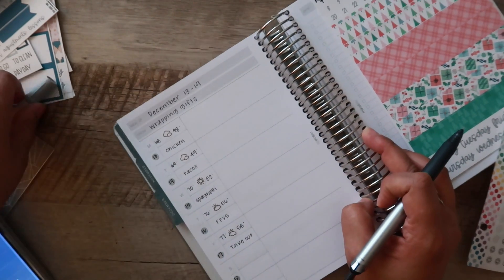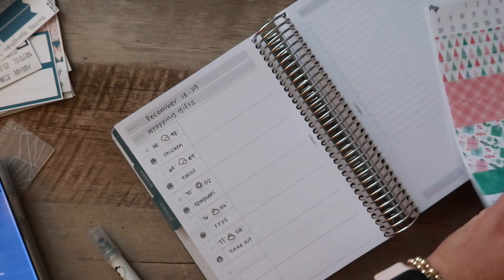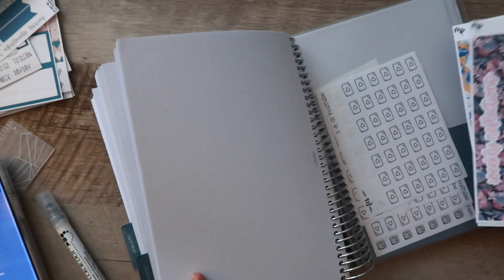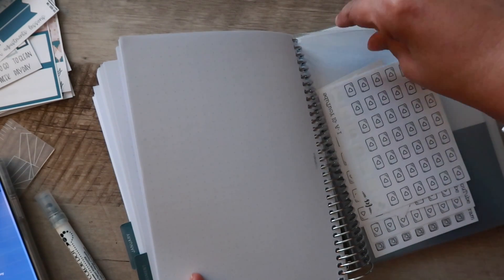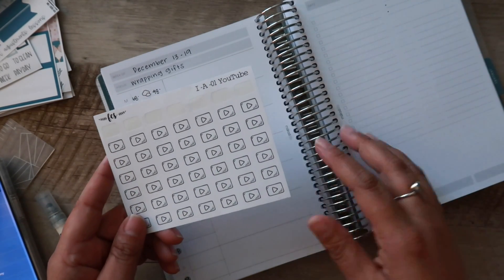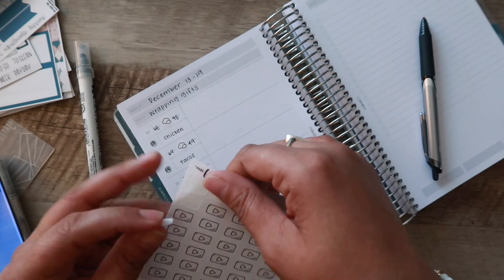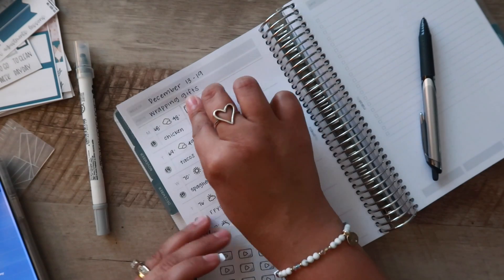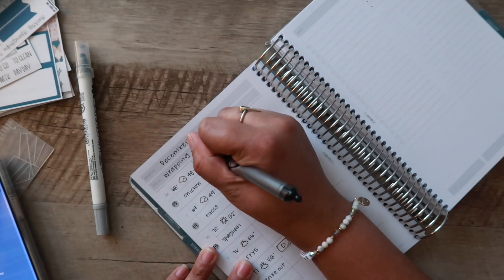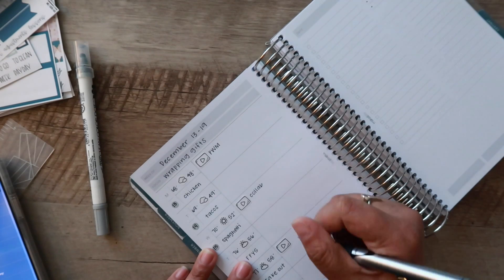For the rest of the weekly view, I don't get too detailed — I'll at least put the videos I have coming. I have these little play button stickers from Fern Creek Stickers — I actually have a coupon code for Fern Creek that I'll put down below; you get a freebie. I'll put any big events or appointments in too. Monday's video is this one you're watching. Wednesday is a collab video, and so is Friday. Also on Monday we have AC repair coming out — every time there's a huge shift in temperature, one of our units starts acting up.